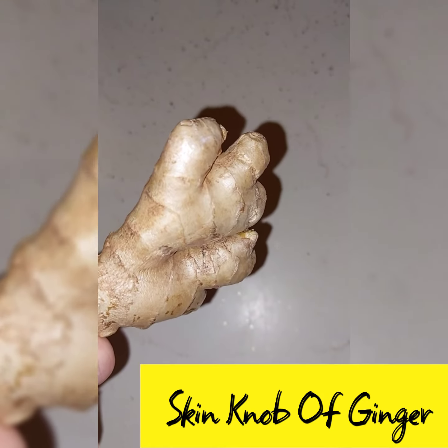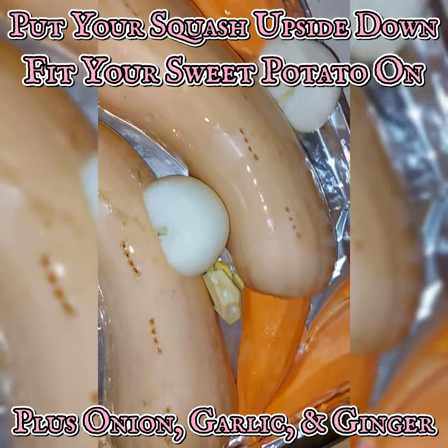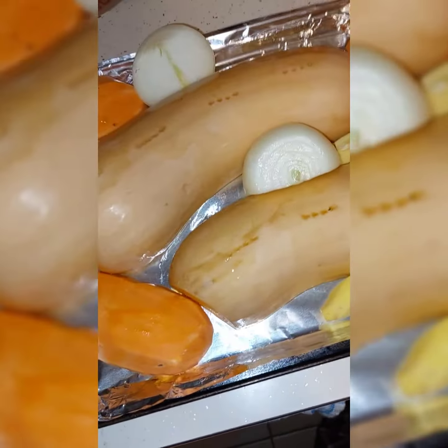Next take a little knob of ginger, skin it, and slice up some onion. Don't forget a little garlic. Put it all into the pan, and make sure that your butternut squash is lying face down.